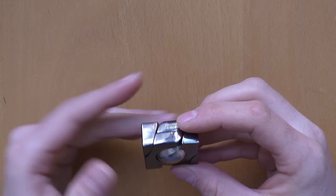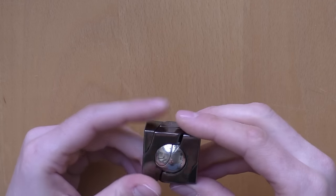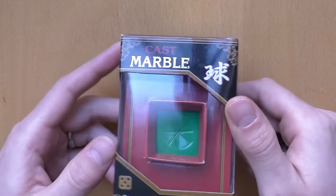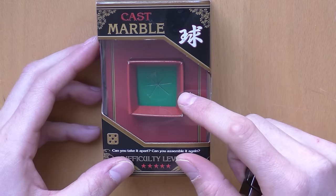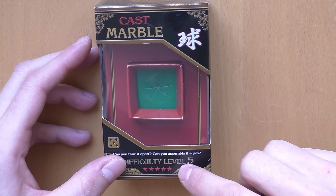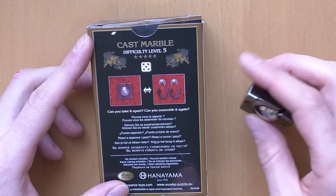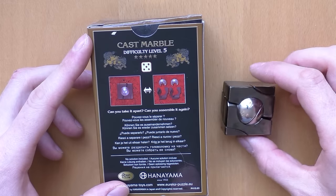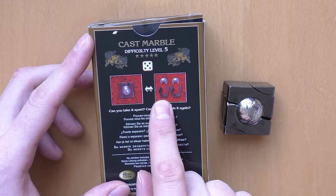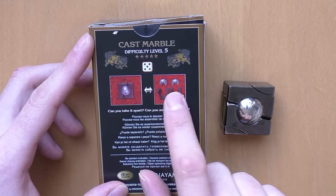As usual for Hanayama puzzles, it's built from metal so it's pretty solid and heavy. It gives you a nice feeling during handling. As usual, Hanayama puzzles come in a box with a rating on it — the maximum is 6, and this one is rated 5 out of 6. The target is the same as for all Hanayama puzzles: there are two pictures on the rear showing the assembled and disassembled condition, and you need to disassemble all parts and assemble them again.